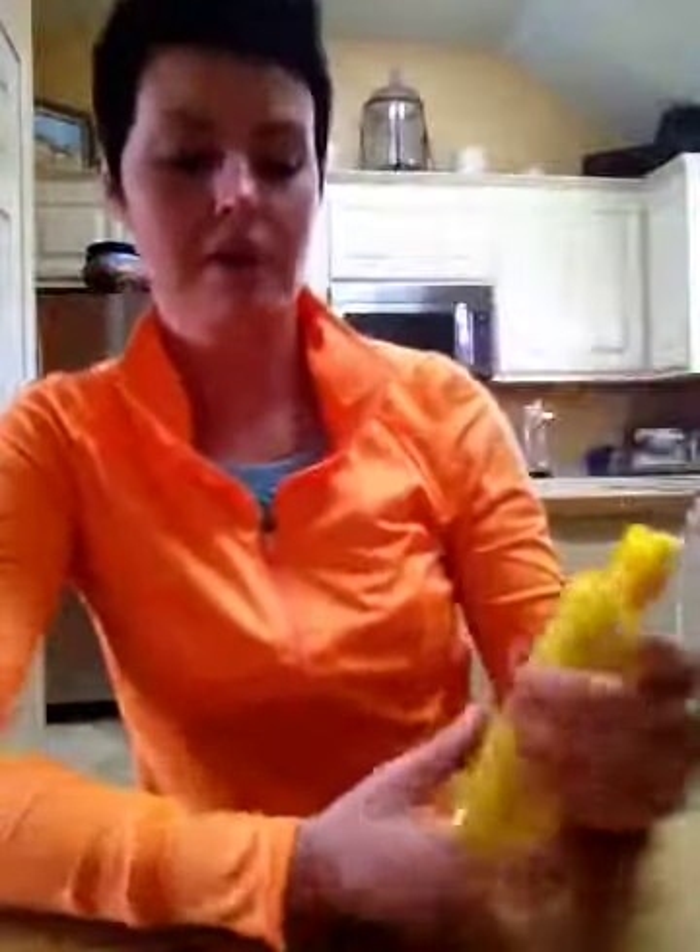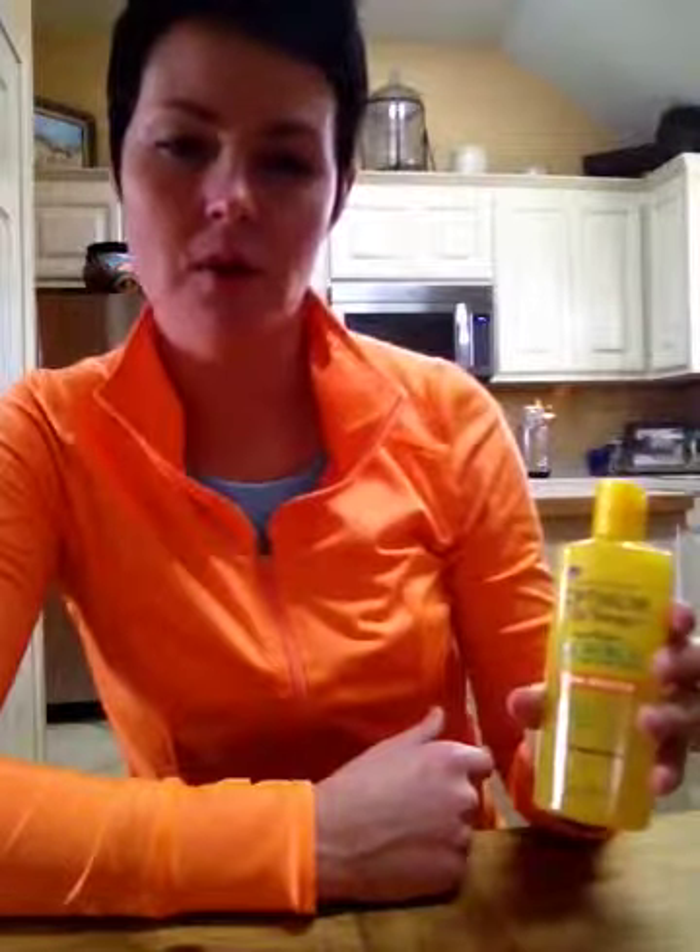I actually picked this up for my sister — it's a human product and I'm going to try it on my horse to see how it works. I'll test it on her first to make sure she's not allergic to it or anything like that.